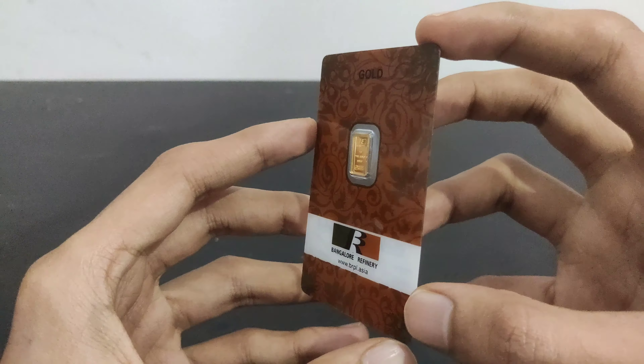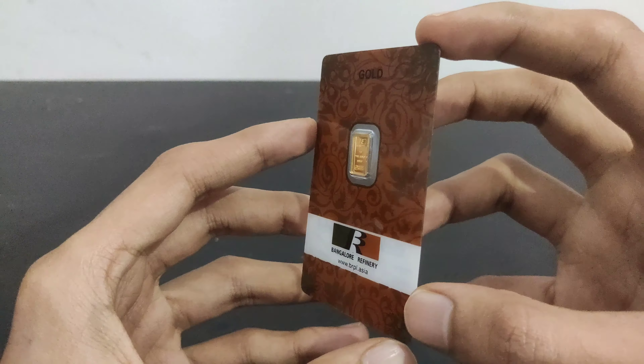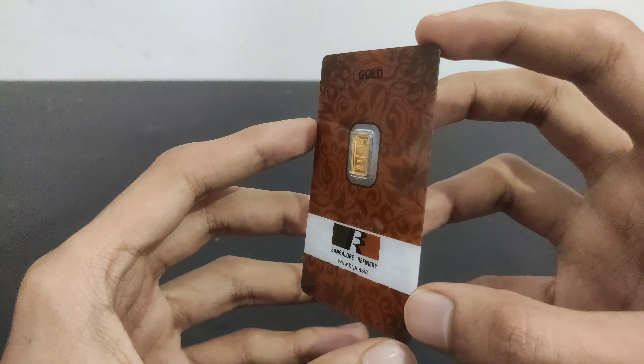That's it from this video guys. Please do like, share, and subscribe to this video. More unboxing videos will come. One update - uploads may be irregular as I try my best, but if other commitments arise it will be irregular. Thank you for watching this video. Keep stacking, bye bye.